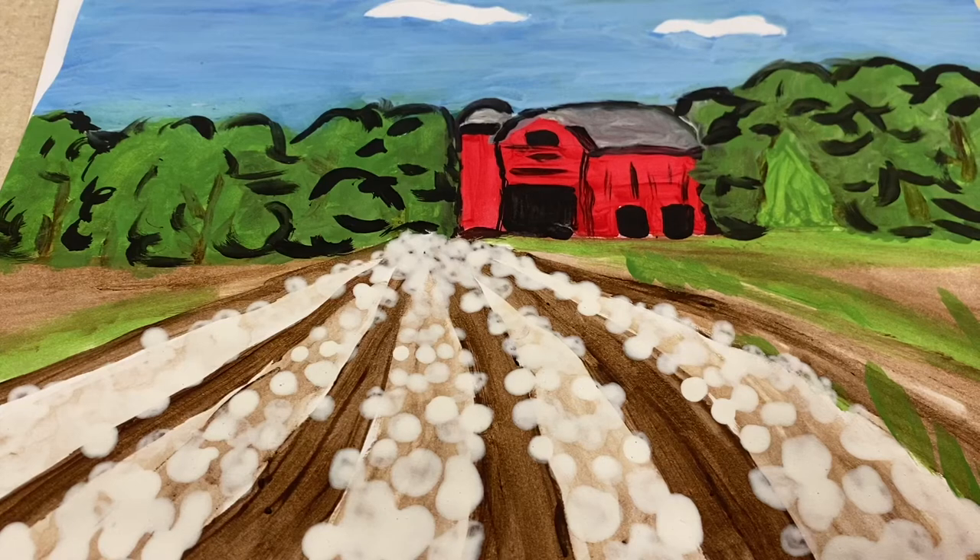Today, due to working on the farm to school contest for North Carolina, we're going to do a farm landscape. I've chosen for us to do a cotton field because cotton is one of our top ten crops here in North Carolina.